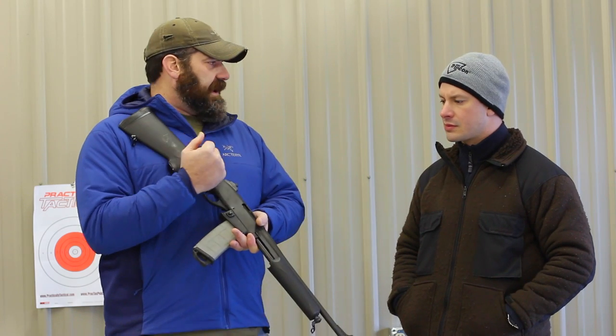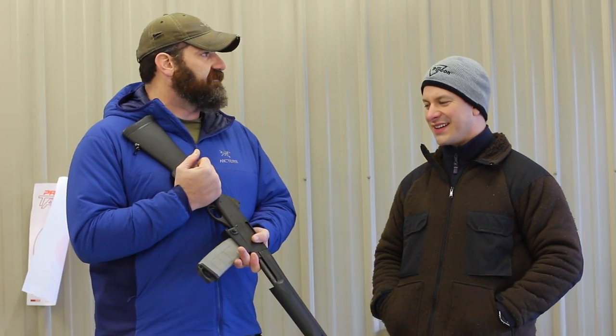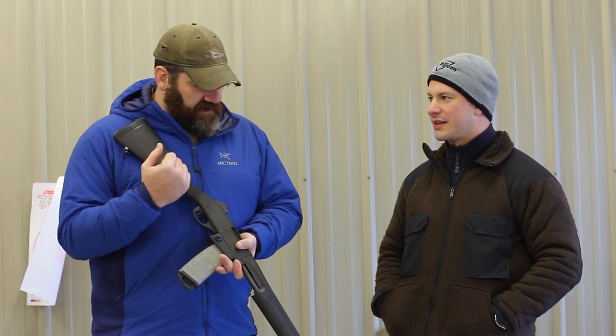I've seen them anywhere from $500 to $900 for the ones where people are like, 'I've got to have it — it's rare now, they discontinued it.' But if you look hard and dig around, you can find this. To me, it makes a nice travel gun, a ranch gun, it can be used as a house gun.